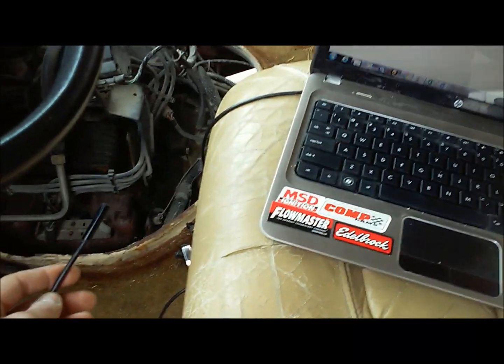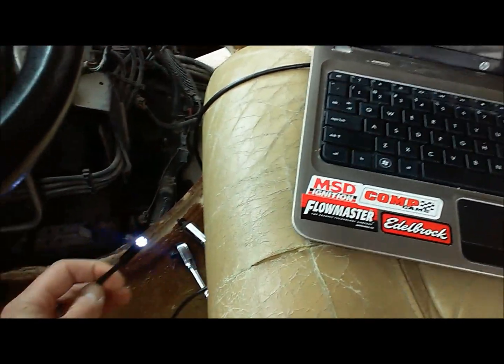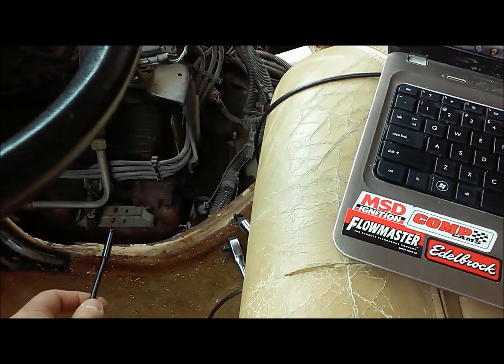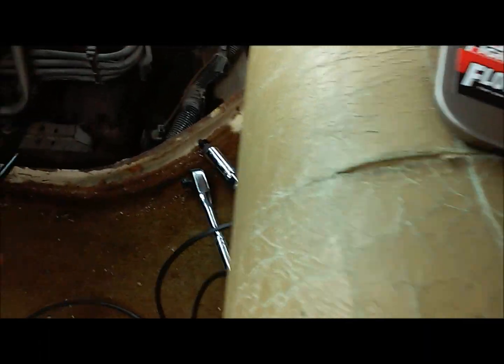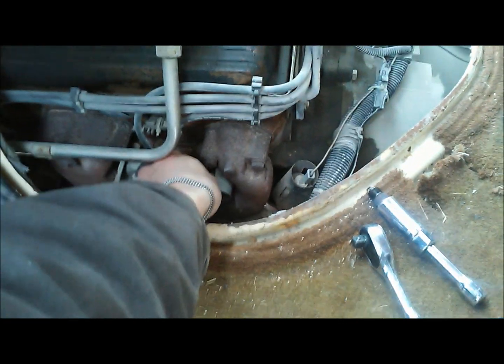It's a pretty handy little tool — real cheap off of eBay and has a brightness adjustment. They kind of market it for medical stuff but I like it for this purpose. So we're going to go ahead and slide this down into our spark plug hole.